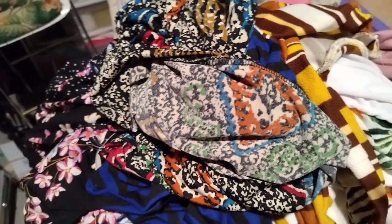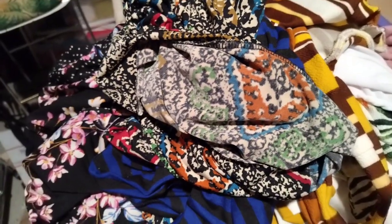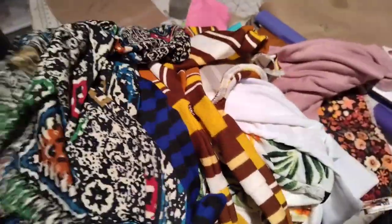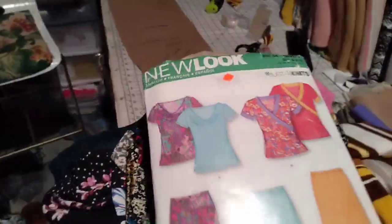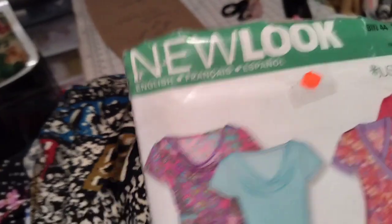Thank you to all my subscribers and let's get into this video. What you're looking at are the tops I finished — let me get the pattern — from this pattern right here. I was going to do a sit-down video but I decided just to do it like this.